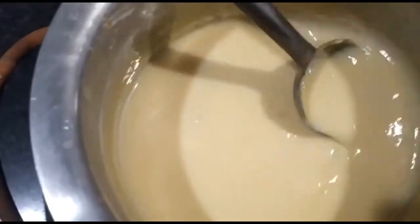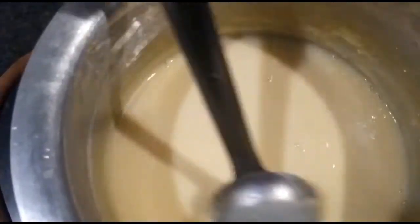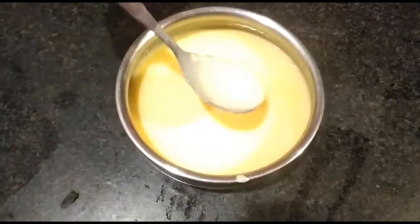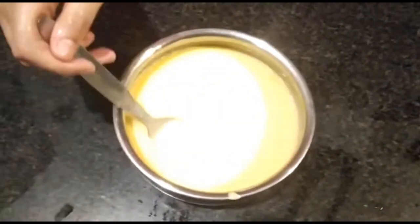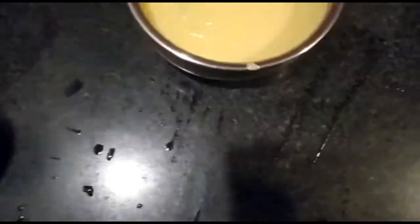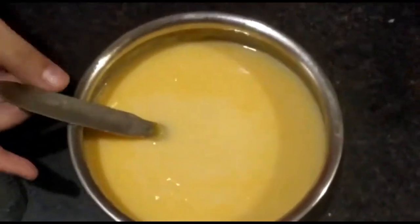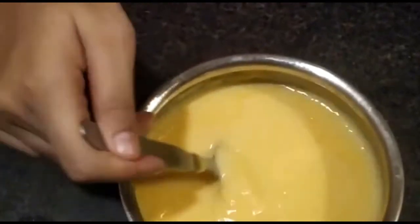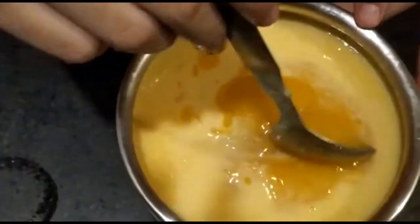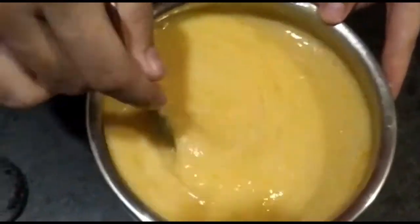Now you can see that our custard has been cooked. I have been stirring it and I have kept the flame on. Now we are going to let it cool for 10–15 minutes, after which we are going to refrigerate it for at least 2 hours. Then we are going to let the custard come to normal temperature. I have put it in the fridge and now it is almost cold. First we will add the mango pulp — we will not mix it with the mango puree yet.